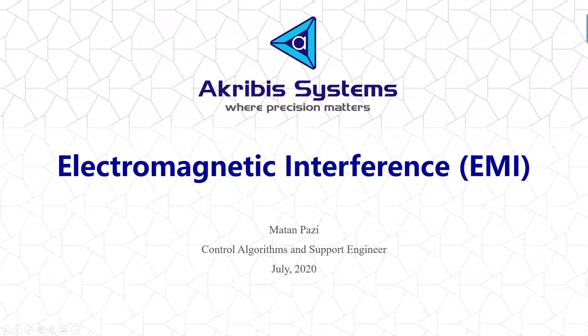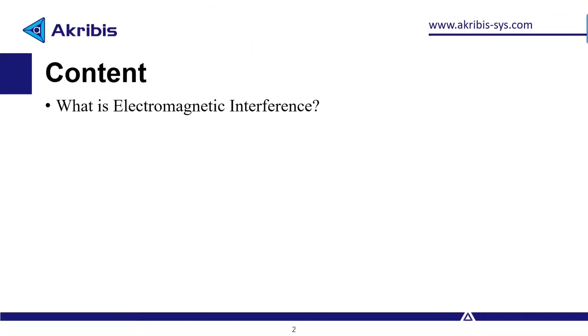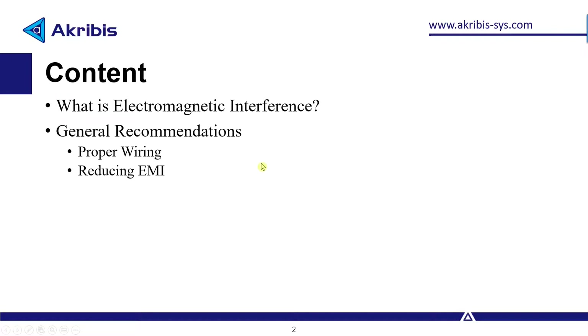Hello, my name is Matan, and in this video we'll go over how electromagnetic interference affects servo applications and what we can do to mitigate it. We're going to go over what electromagnetic interference is exactly, give general recommendations for proper wiring and how to reduce EMI, and then go over an example measuring the EMI on the discrete output while implementing both good and bad practices. Let's get started.